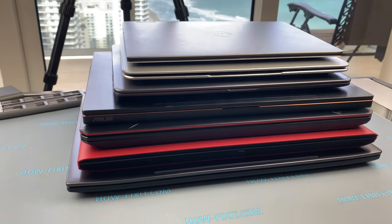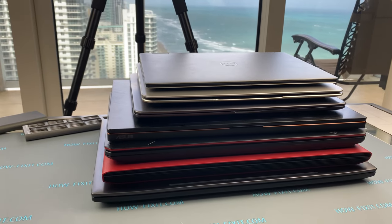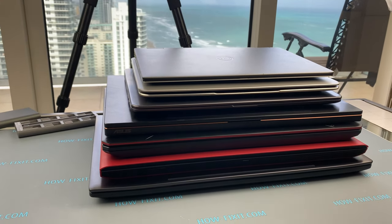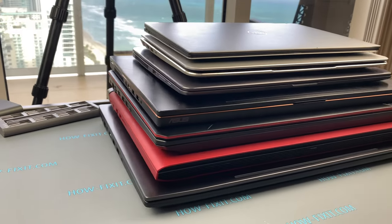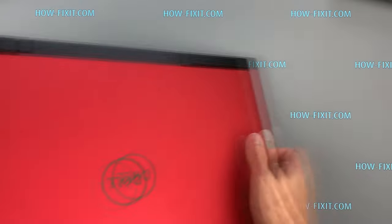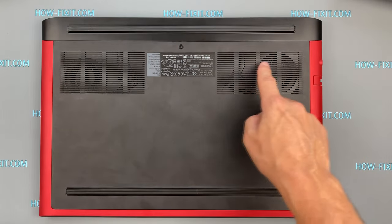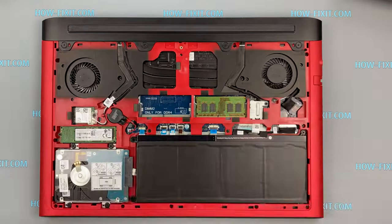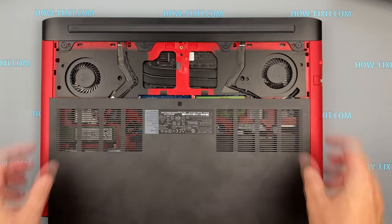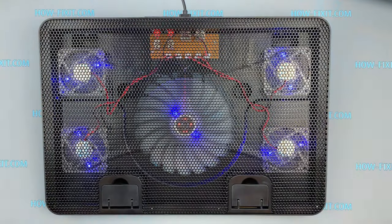First, check if the cooling pad will be effective when paired with your laptop. As an example, I took several laptops from different manufacturers to demonstrate in which cases a cooling pad will give real results in drop-in temperatures. Turn the laptop over and check the air vents on the bottom cover. For example, my laptop has a ventilation grill on the bottom cover, and there is direct access for blowing through this grill. In this case, we can conclude that a cooling pad can be effective when paired with this gaming laptop.